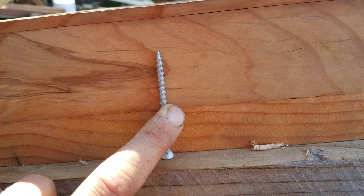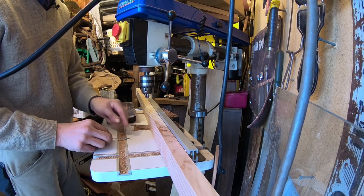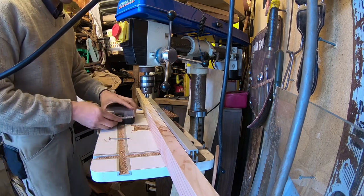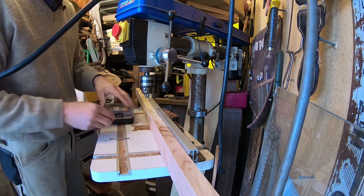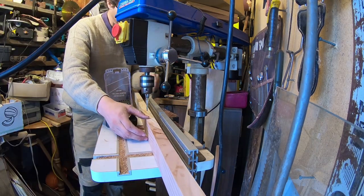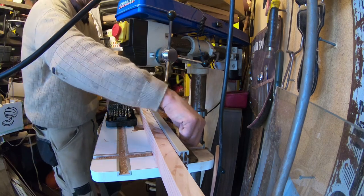This might be overkill but I don't want this to move, so I'm going to use quite a long screw. I want the holes in the baseboard to be free of the threads. And I want this to land centered on the uprights.